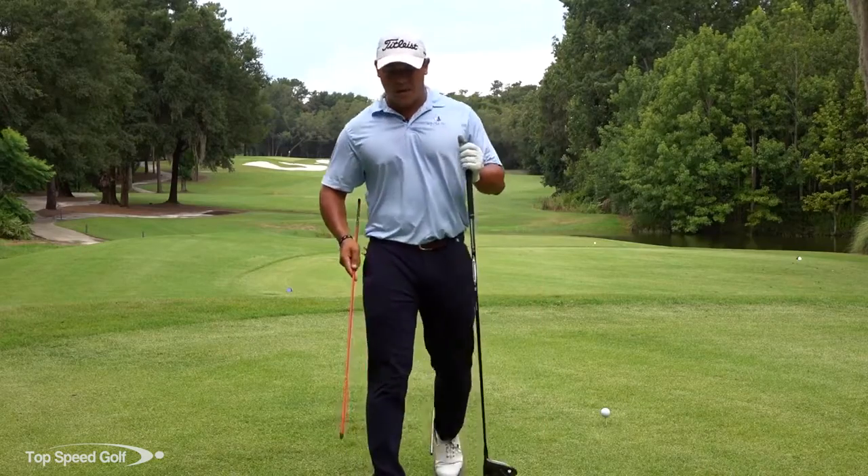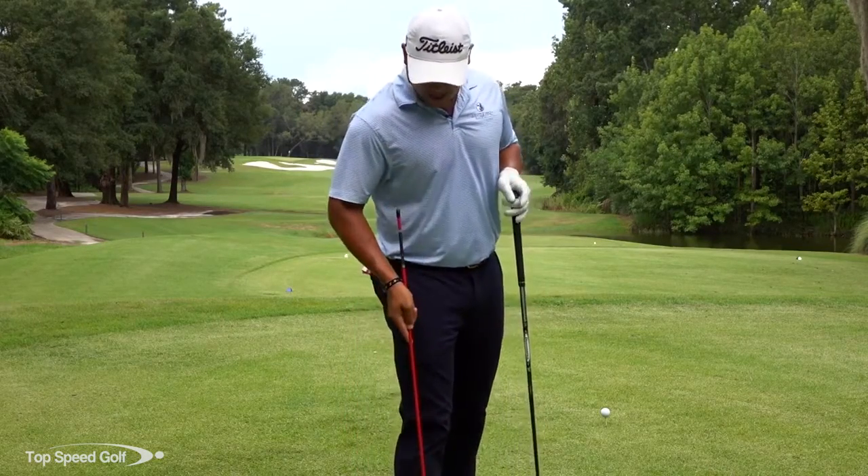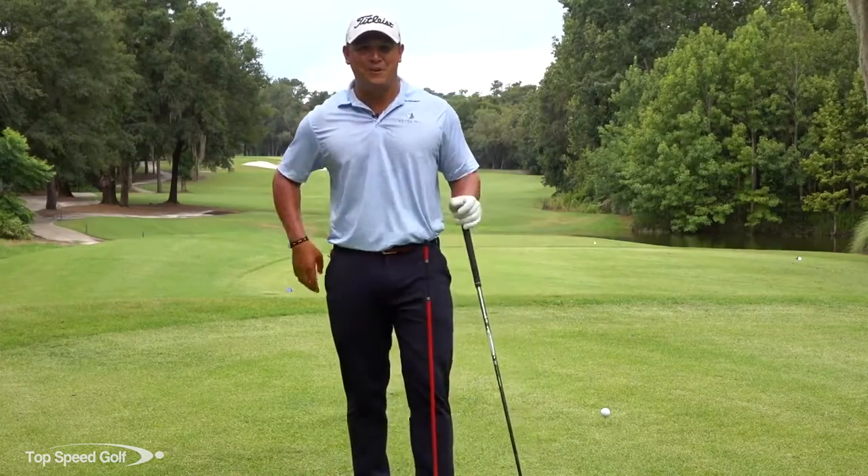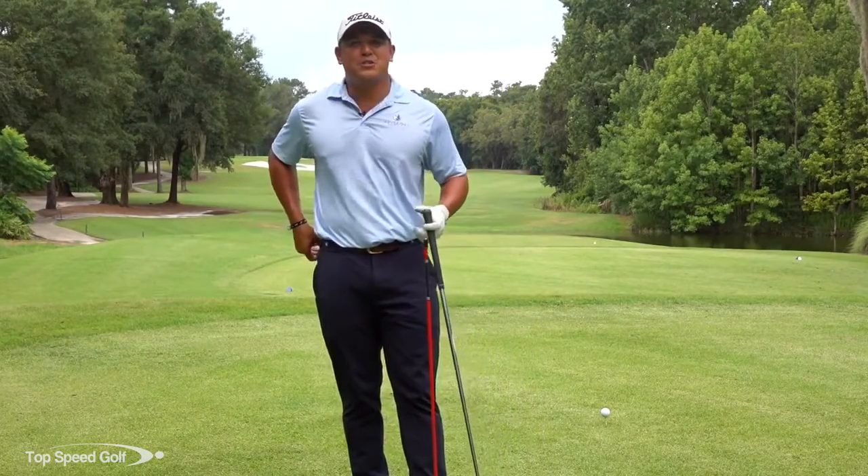One issue and problem that a lot of people have is that they say, 'I don't have somebody that can videotape my swing for me.' They don't want to ask that random person on the range.